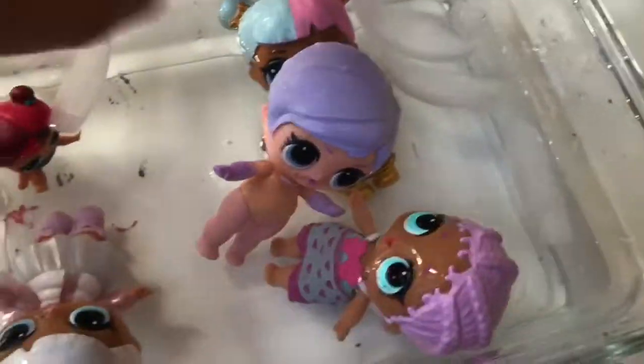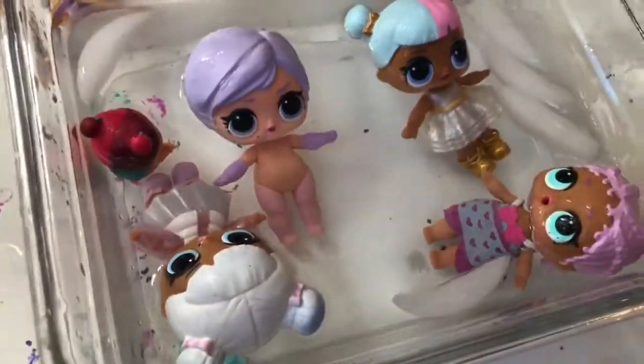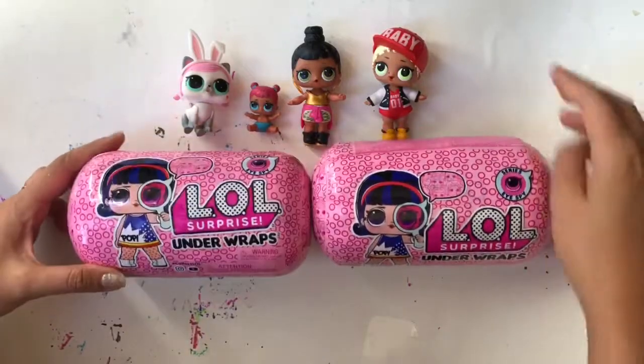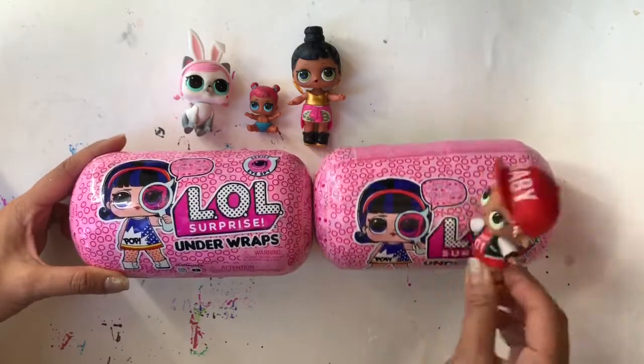Hi, today we're having so much fun in our pool. We're opening up LOLs. Come open up LOLs. So today we're opening up two LOL Surprise Unwraps. We're so happy to open these up. This is MC Swag and we are happy because this is a series I Spy. I wonder what we'll get.